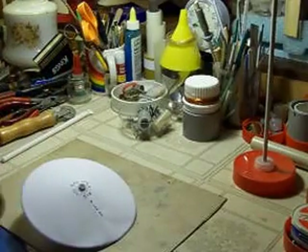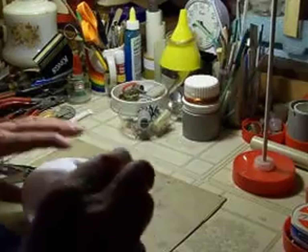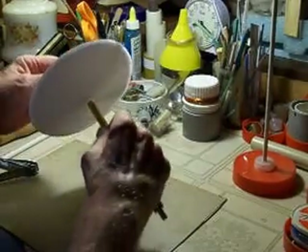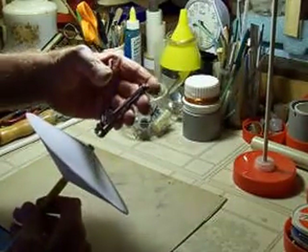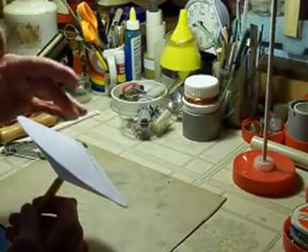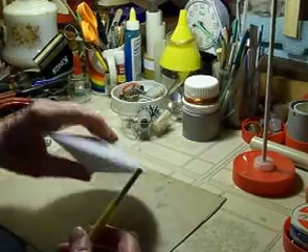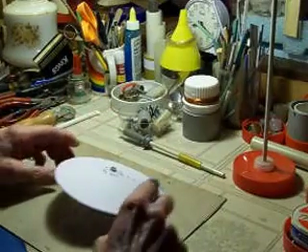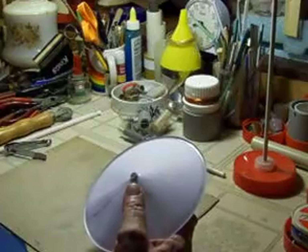What I wanted to show you is how I complete these on the paper core ones, or any core you choose. As I said, I use a toenail clipper to trim these down, because I make sure that the paper tubes or whatever center core you use is much longer than your finished form, and then just trim them.